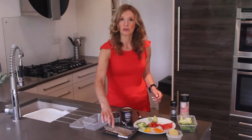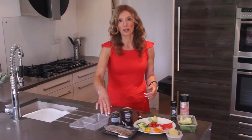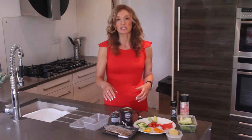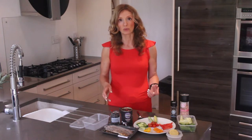Here we have some mackerel. When you buy mackerel from a supermarket or anywhere, generally it's just got mackerel in it — this one has peppercorns, but you can choose the plain one. It's a great fish because it's full of omega-3 oils and it really works well with your body, providing you with essential nutrients.